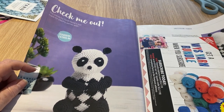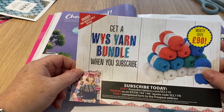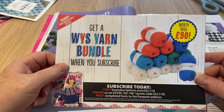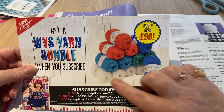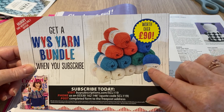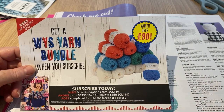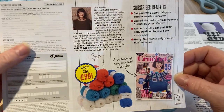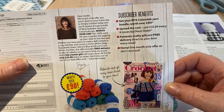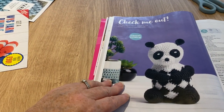Check out this panda by Sarah Reed - just made for playing games with. My daughter-in-law loves a panda. This is the bundle you get when you subscribe - yarn worth 90 pounds. Counting them up: one, two, three... there are either 14 or 15 skeins of West Yorkshire Spinners yarn. Here are all the subscription details. The days when we used to have to write in with forms seem to be coming back, by the looks of it.